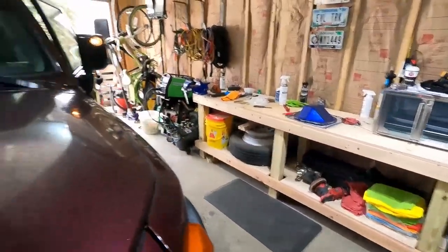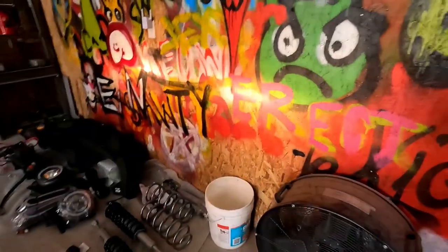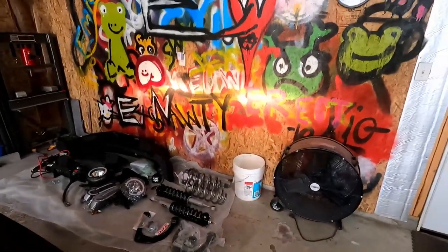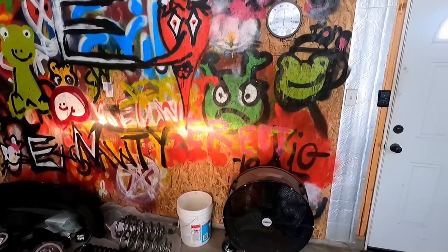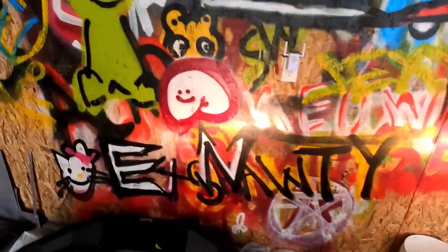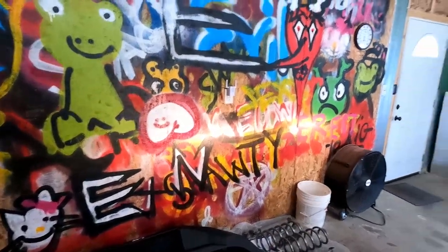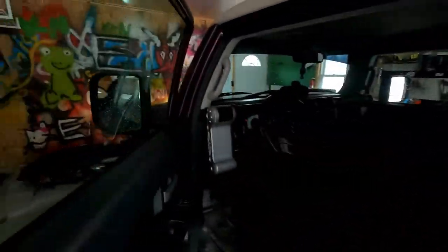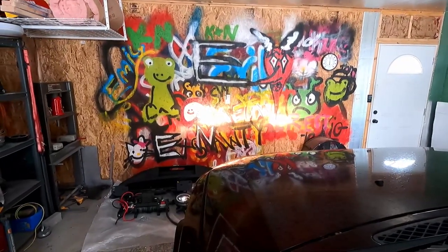In here it's not extremely dark but you can see where the light is shining. I just want to do that so I have a reference of where the light actually shines. Those are the low beams. Let's switch over to our high beams.